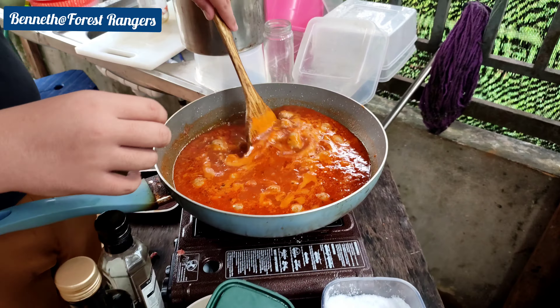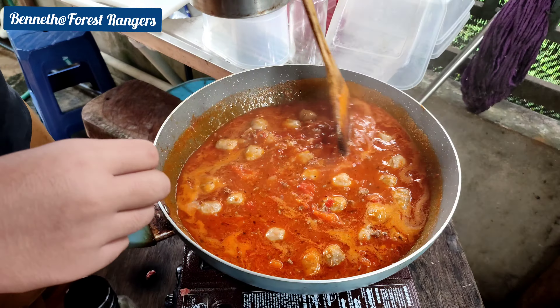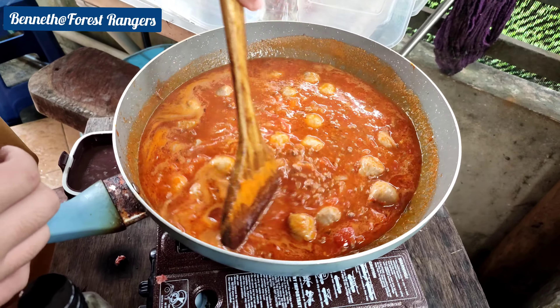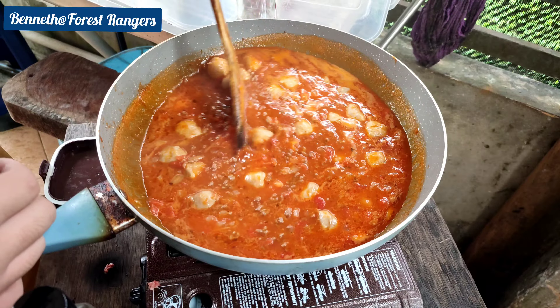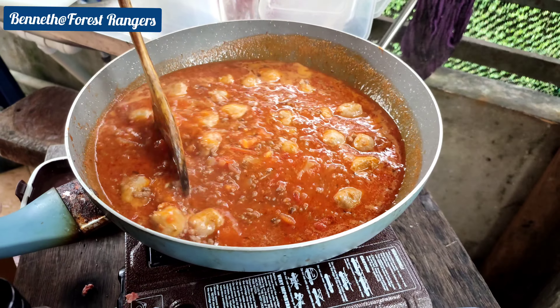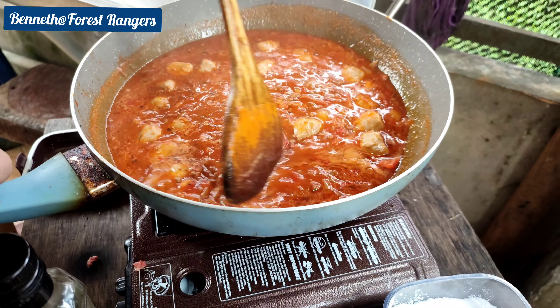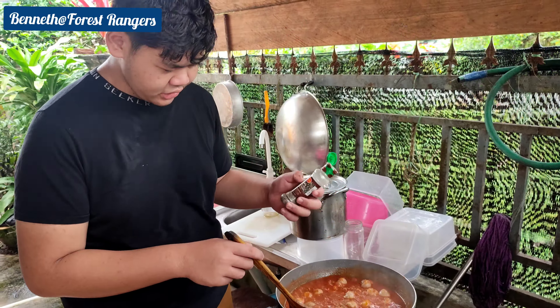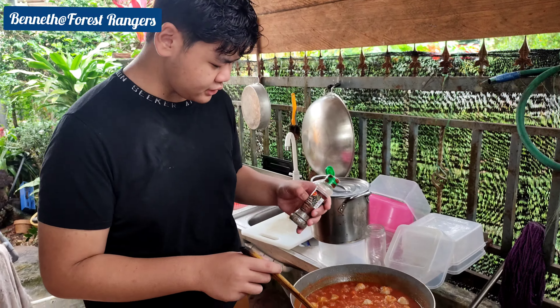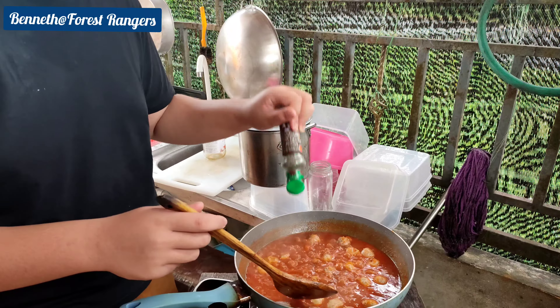Now we stir it. We're going to add our black pepper, so we're just going to fill in this.